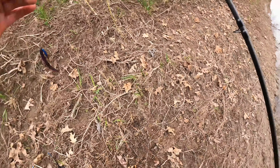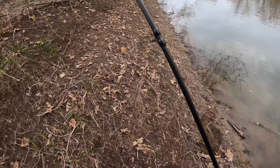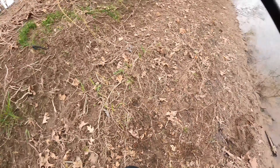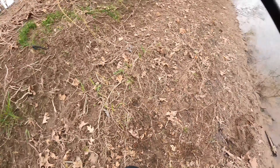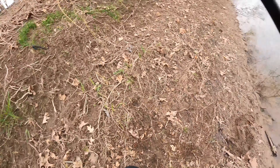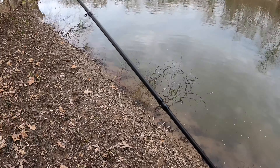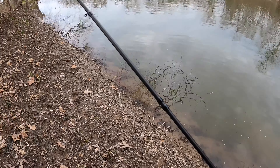That is why you get out and you fish the creeks man. Whoo, I am shaking! This is so freaking fun. I mean, listen to me, I'm fumbling my words - this is why you fish, this is why we fish. There is no better feeling than when you hook a freaking giant like that. That is insane.